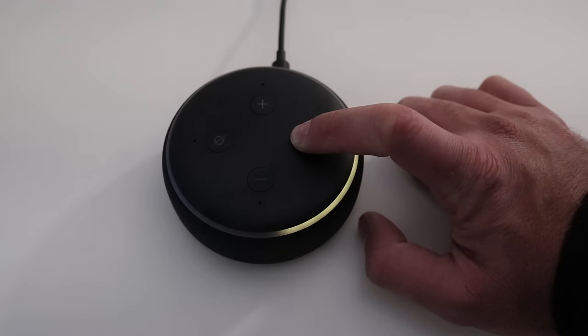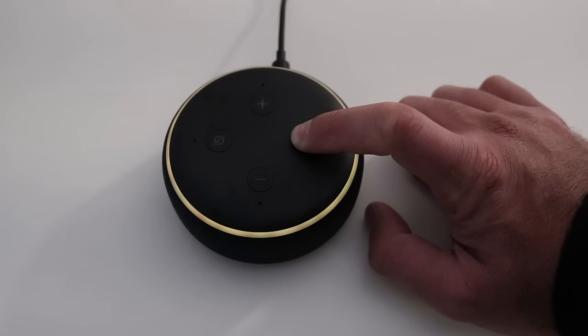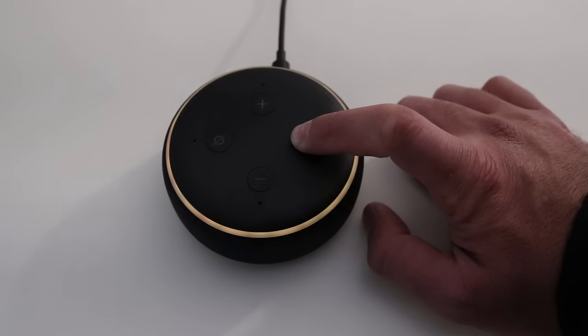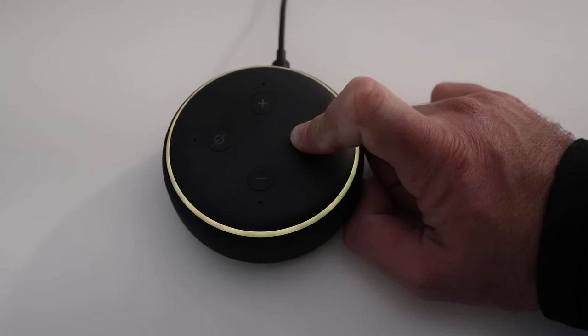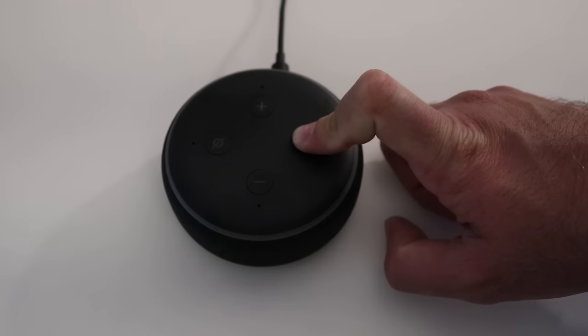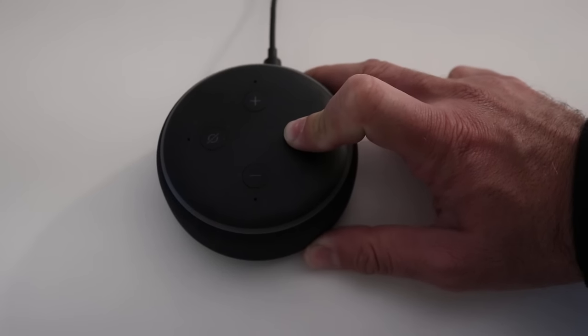It says: follow the instructions in your Alexa app. Now that puts it into setup mode, which means it's basically erasing all the settings. It's going to be ready for us to set it up and erase all the settings and everything already on there — which is important if you're sending this to someone else or you need to reset it and don't want that information getting out there.